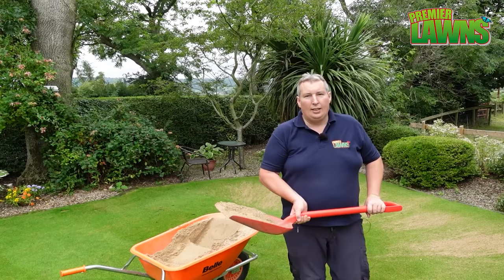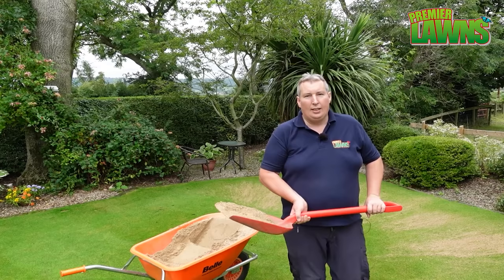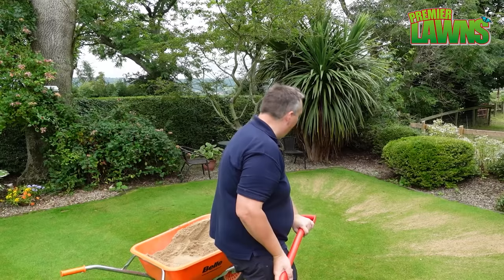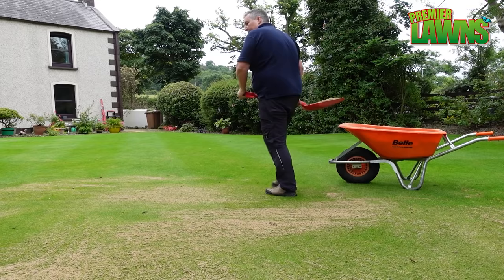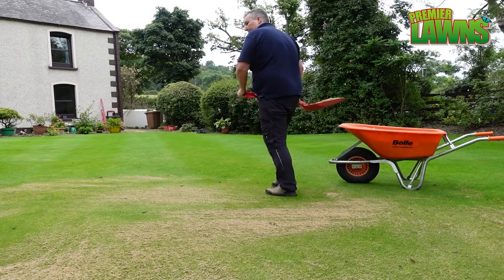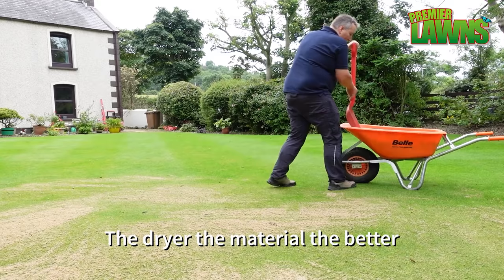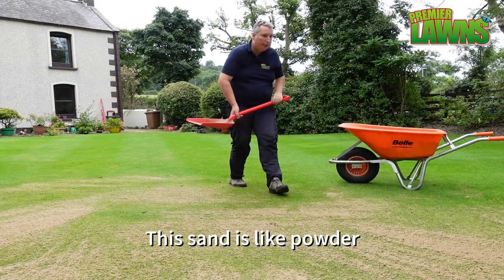I'm going to let you into a secret: you want the material as dry as you can get it. Whenever you're top dressing, a flat shovel is what you want — don't put too much on it and it comes off the shovel lovely. This sand has been in the shed for the last couple of months, dried off, and it's an absolute joy to work with because it spreads out really well.